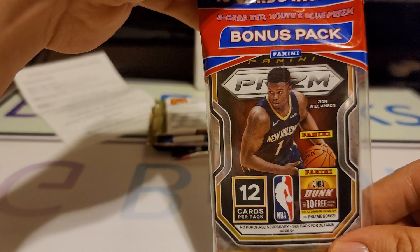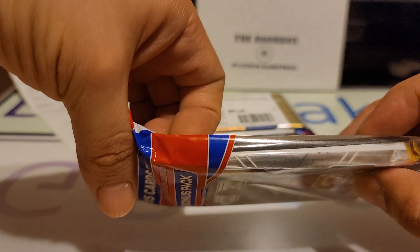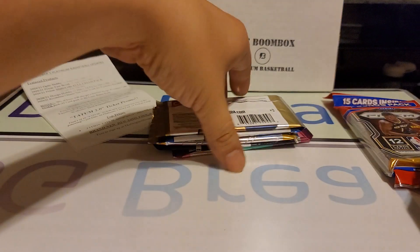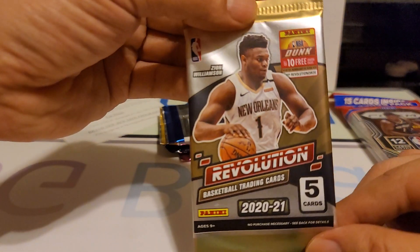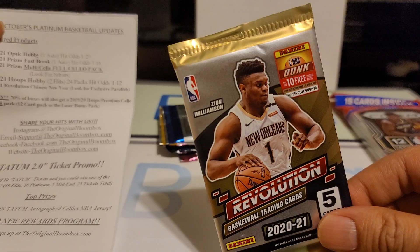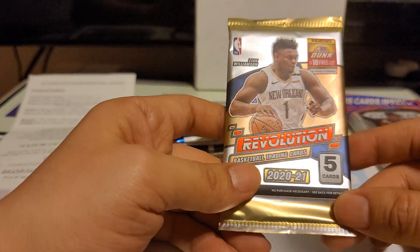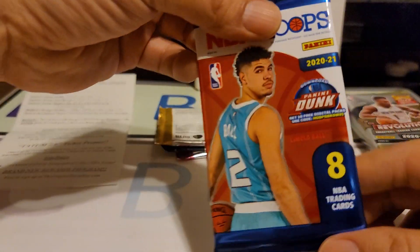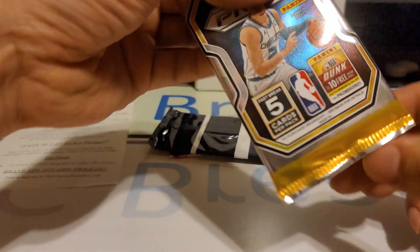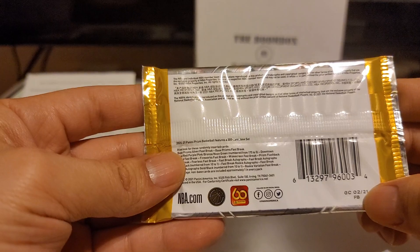To start off, we do get the Full Celo Pack. This is the Full Celo along with the Red White and Blue Bonus Packs, which is nice. And we get the Revolution — this is the Chinese New Year Edition, so you could get Chinese New Year Parallels numbered to 288. So I'm going to open the Hoops Hobby Pack. And here is their Prism — Fast Break. You can see FB right there.